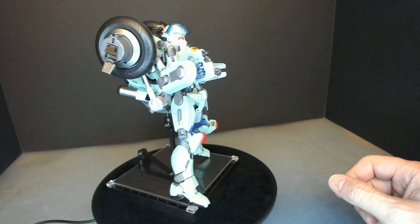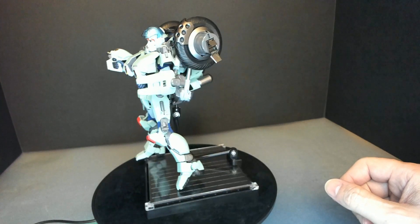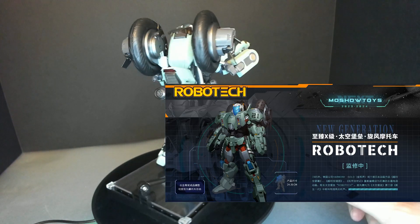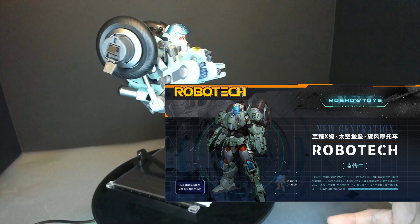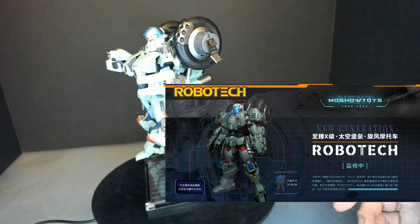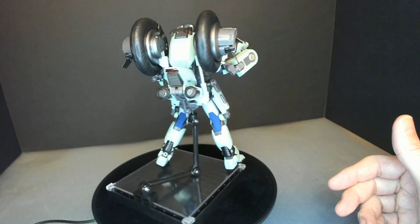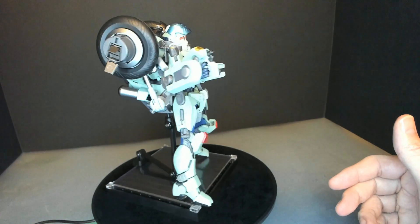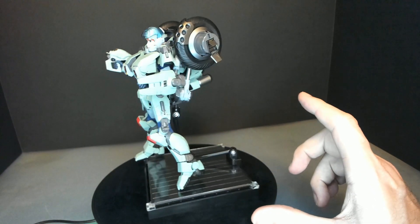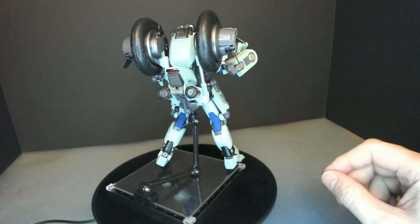I think there's a new one coming out soon — I think it's from a brand called Mosho. Every company that makes these figures starts with Stick, so that's the first one they're going to be releasing. I saw one or two renderings and it's supposed to be bigger than this one — about two inches taller than these figures.